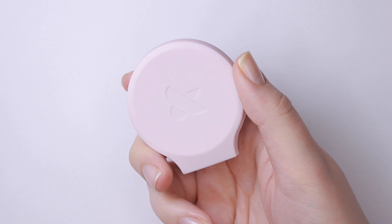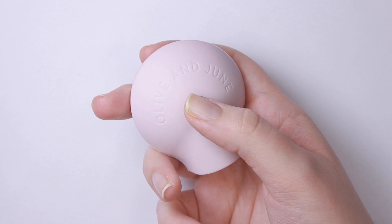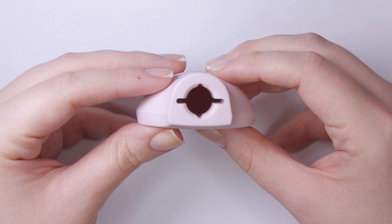The Poppy retails for $16 and you can get it on olivejune.com. The description says it makes painting your own nails easier, faster, and better than ever. All you have to do is pop it on to your bottles of nail polish and you're good to go.